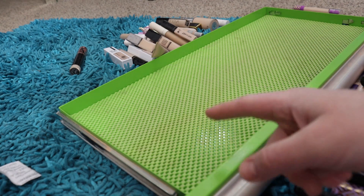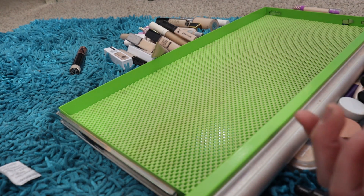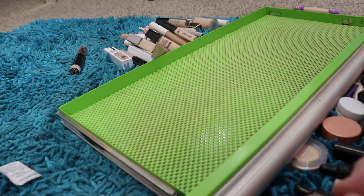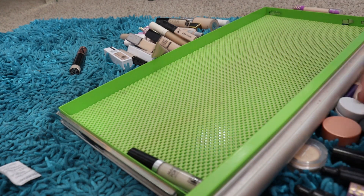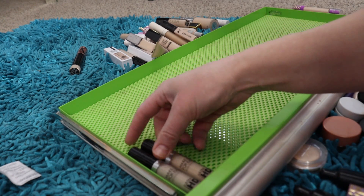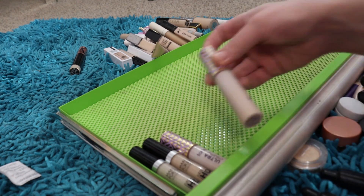This drawer is the closest to where I get ready so it catches a lot of powder because I always leave it open. Let's go ahead and put these products back — I like to put the tallest stick concealers together.